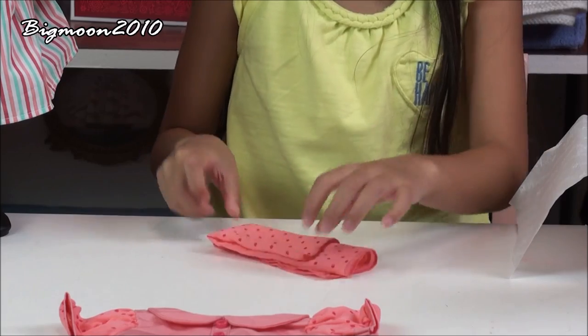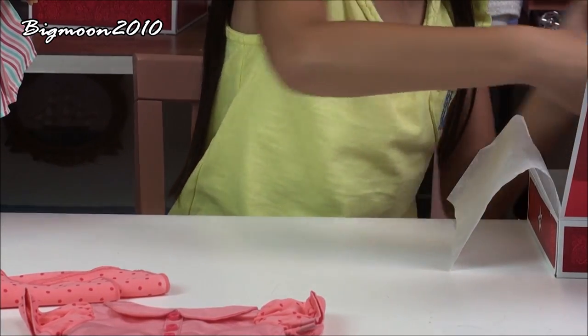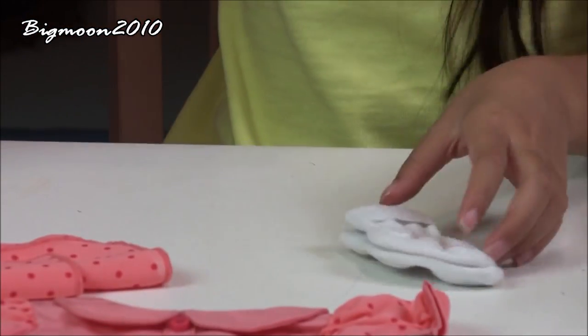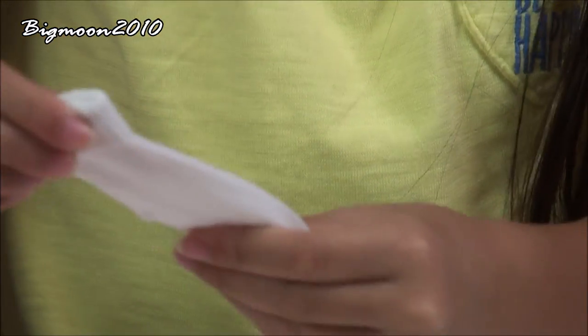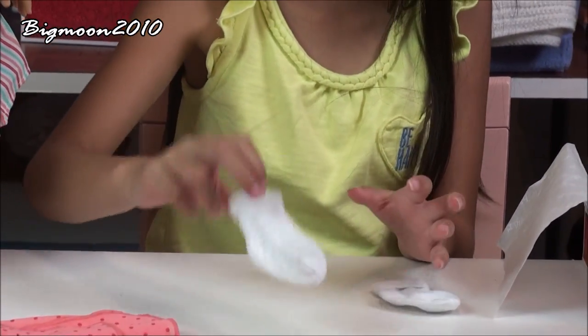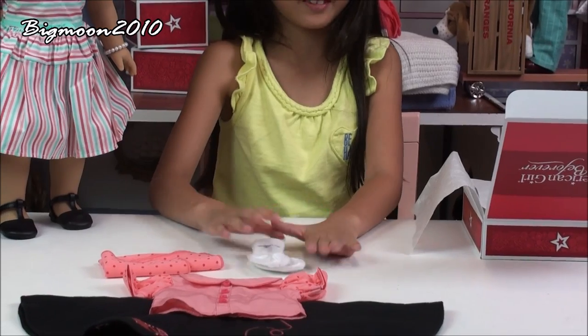And then we have the socks. Here are the socks — the socks are very stretchy, they're folded in so you can either fold them in or take them out. They're white, and there come two of them. This one is more stretchy than this one because I played with this one.